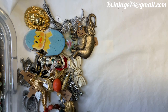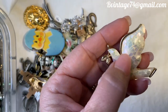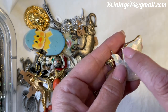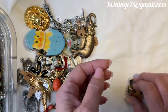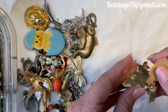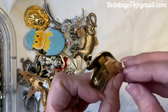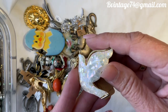Next up is a Liz Claiborne dove — a mother-of-pearl mosaic dove. Isn't that stunning? It has holly in its mouth and beautiful gold-tone detailing. The L and C mark is right there. It's in excellent condition. A7, $10.